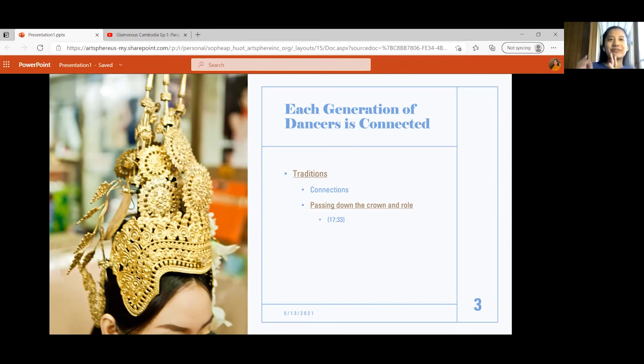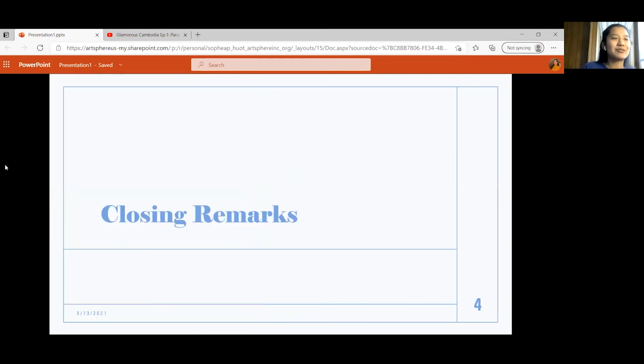So in closing, today we learned about how each dancer is deeply connected to other dancers, their former dancers, and their teachers — a connection that exists across each generation. We also got a peek at what practices look like, as well as different places where the dance is performed and for what reasons. I hope you enjoyed, and during the next class we'll be practicing the stretches, so stay tuned for the next lesson — thank you!